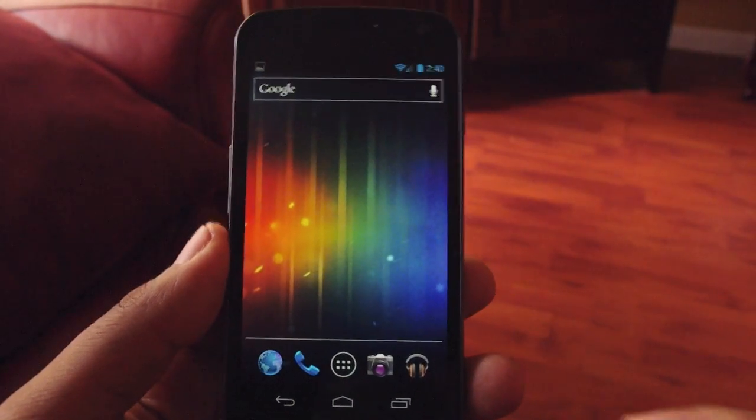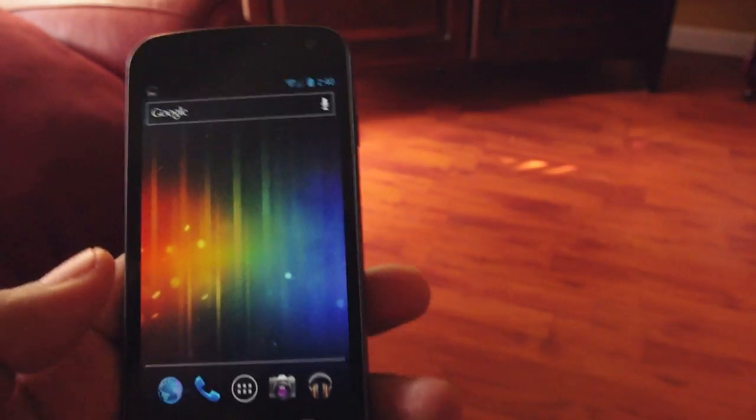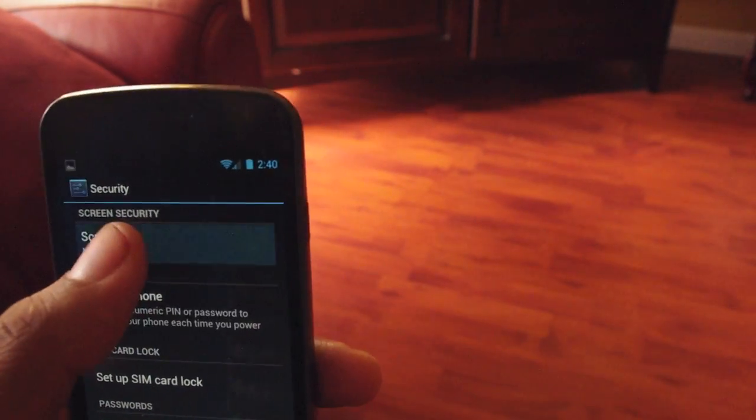Hey guys, this is Andrew. I'm going to do a quick walkthrough on how to use face unlock on the Galaxy Nexus. What you want to do is go to your settings menu, then go to security, screen lock, and choose face unlock.